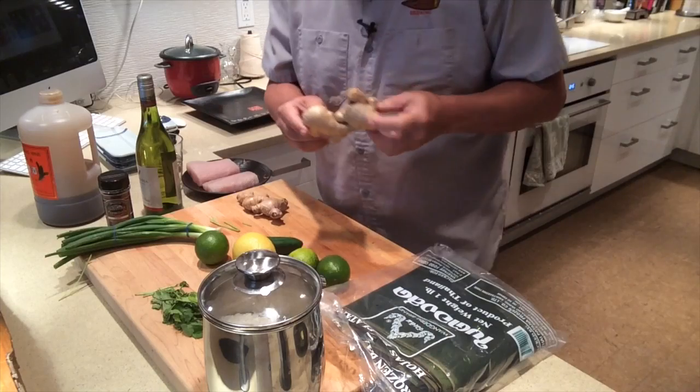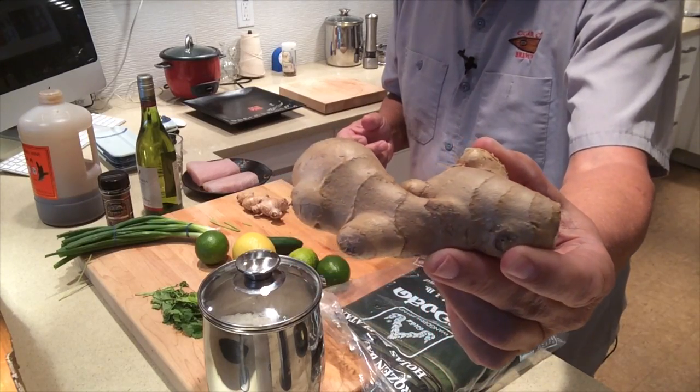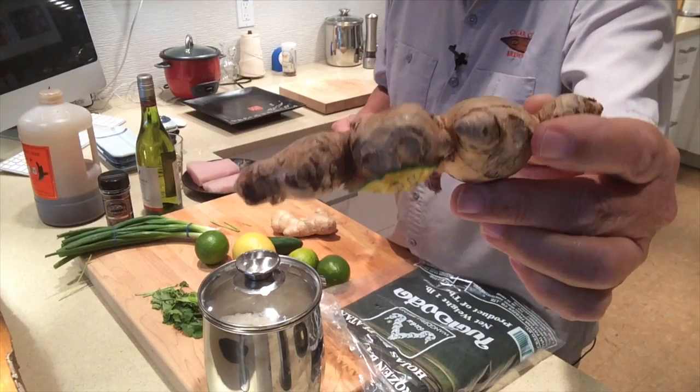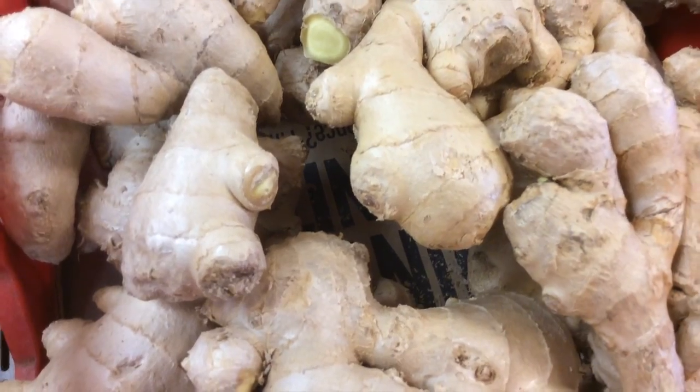I want to start with ginger. This ginger came from an Asian market — it's just beautiful, shiny, really fresh. This piece came from the supermarket; it's all wrinkled, kind of like me. You don't want that. It's really worth going to an Asian grocery store to get things like ginger, because ginger is practically in everything and they always have good fresh ginger. I went to a little Asian market on Highway 19 in St. Petersburg and just had a great time shopping there. The shop owners were more than happy to help me find the ingredients.